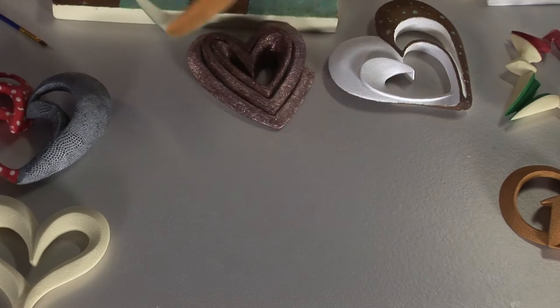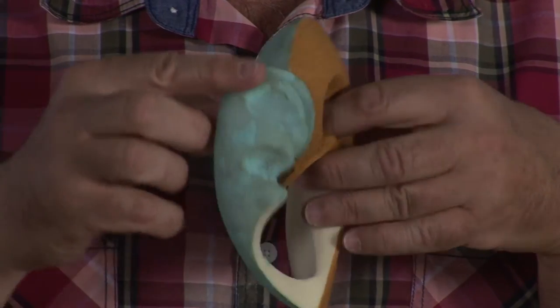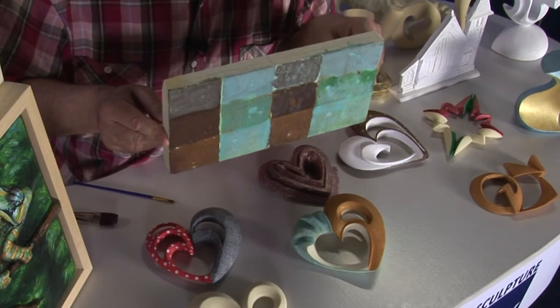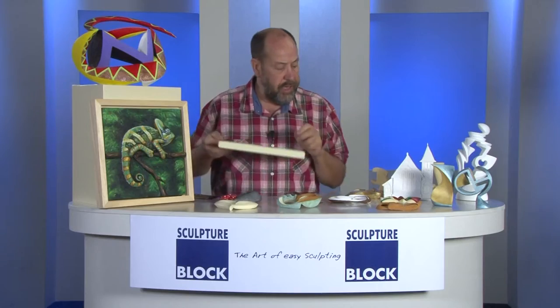Furthermore, you can paint it with any types of acrylics, or you can even use all kinds of patinas. I put some rust patinas here — here are several samples of rust patinas. It really looks like a bronze sculpture once you have those wonderful finishes.